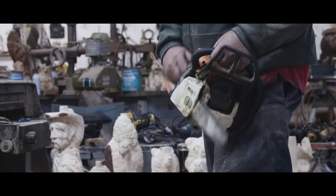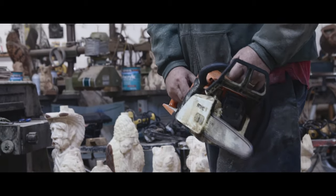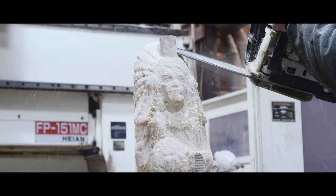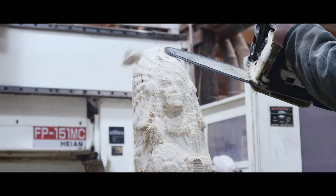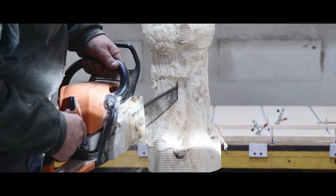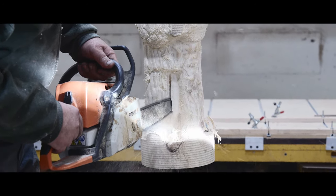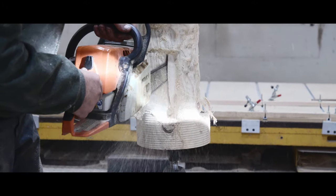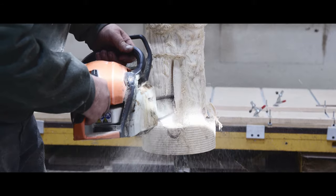We're going to start out with a gas saw on this one. The reason I got the gas saw here is it's got a little more power and it's actually a little sharper than my battery saw at the time. As you can see, we just got the plug knocked off his head and we're fixing to cut out a little plug that's in between his legs and take it out.